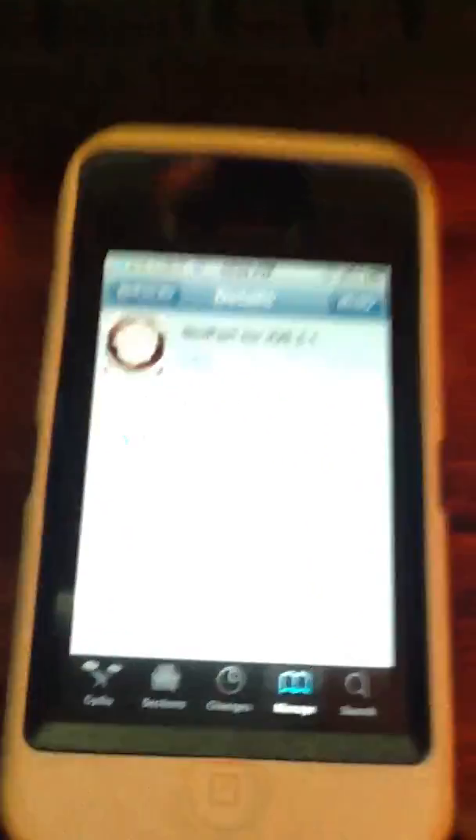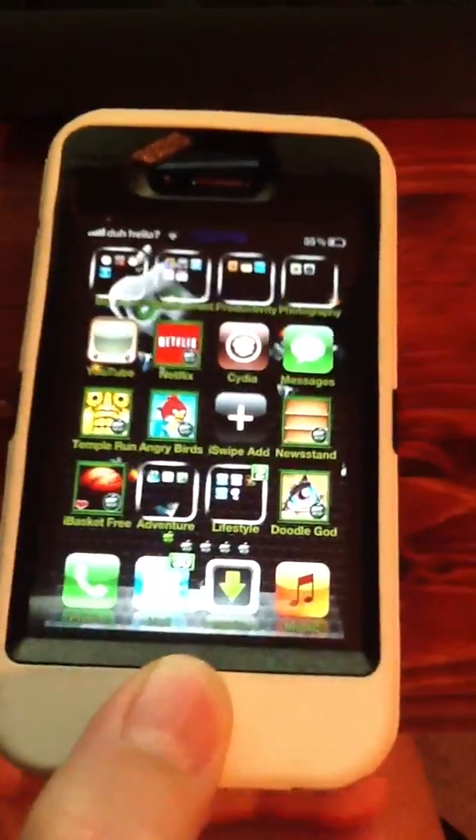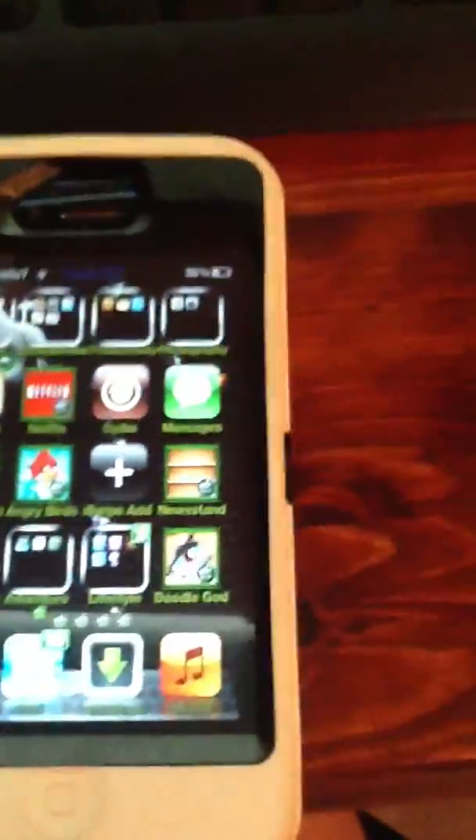It's going to tell you to reboot your device or restart or whatever, and you're not going to want to do that. You're just going to go straight back to the home page. Then just plug it into your computer and reboot it from RedSnow or whatever.